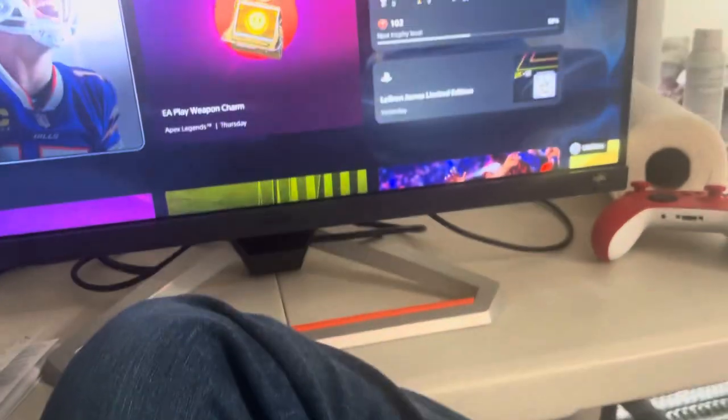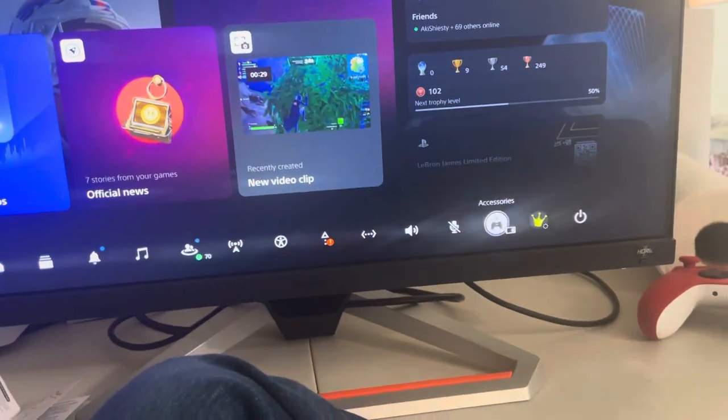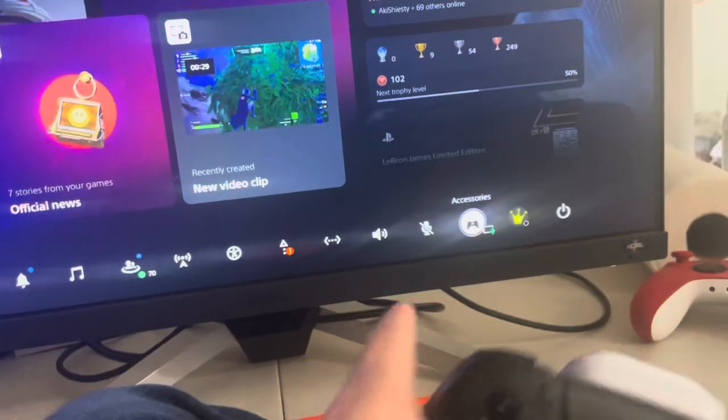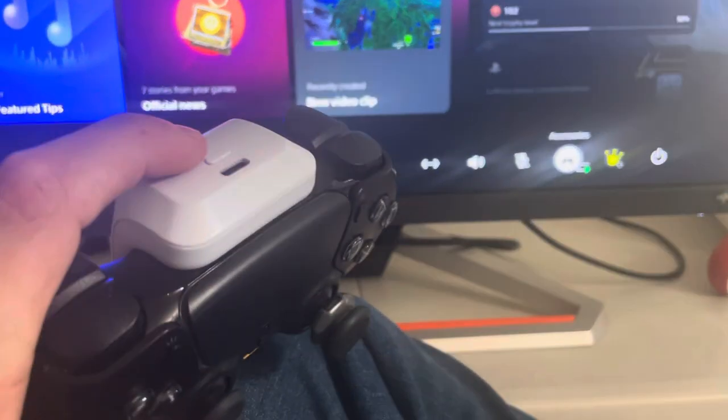First I'll show you guys the PS5 controller isn't charging, then we'll plug this in right here. You see the light is on, and then it starts charging just like that.